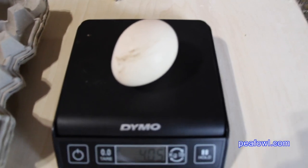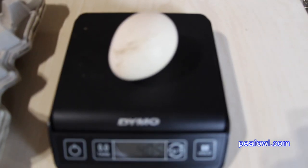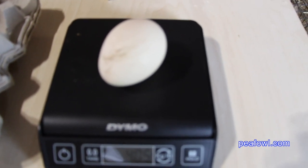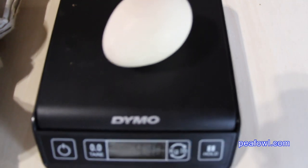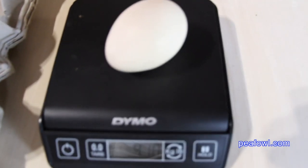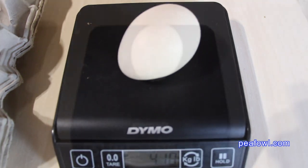The first peahen egg, which is a white peahen egg, weighs 4.05 ounces. The second white peahen egg weighs 4.10 ounces, a little bit heavier in weight.